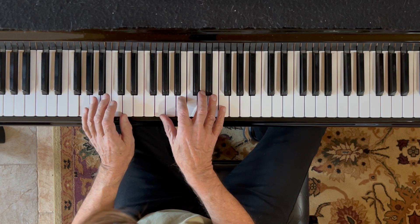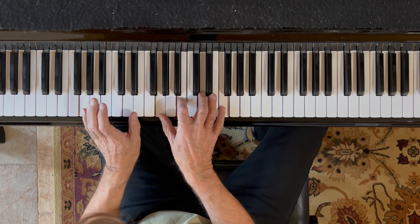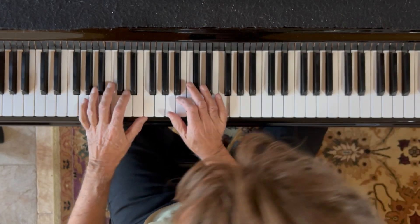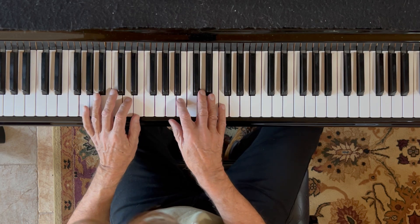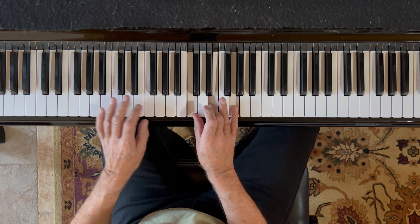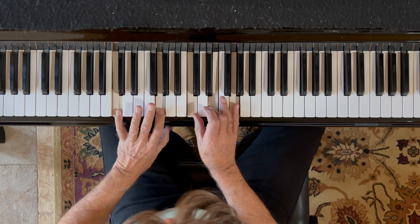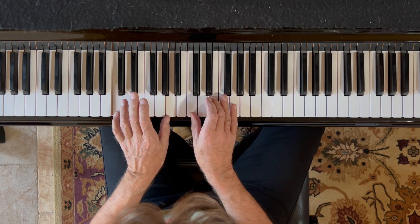I don't care if you use your thumb there and go like that — you might want to do that. I don't prefer it; I like this. Now for our C chord, move your thumb up here to middle C and play your C chord. We're going to go C and G and chord, then C and A and the chord.